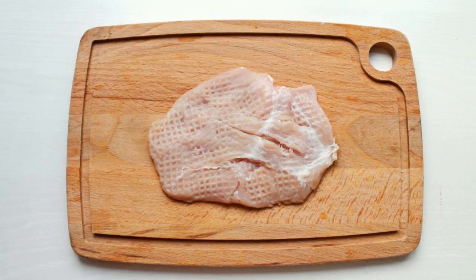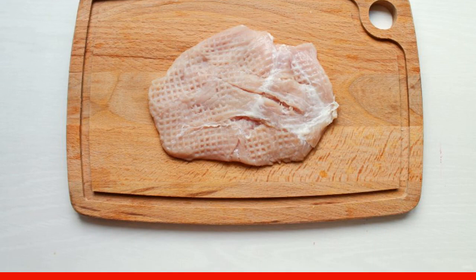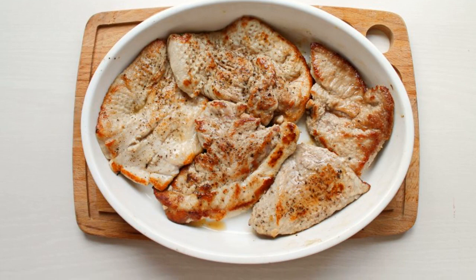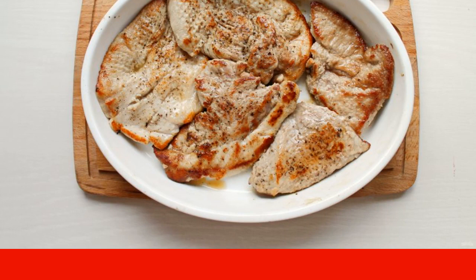Rinse the pork, dry it and cut it into steaks. Beat the meat a little, add salt and pepper. Pour vegetable oil into a frying pan and heat over high heat. Fry the steaks on both sides until golden brown, about 5-6 minutes.